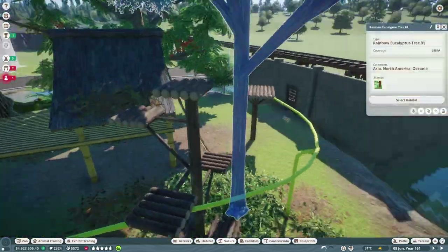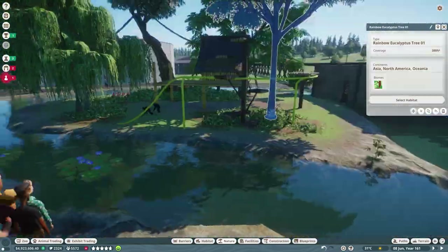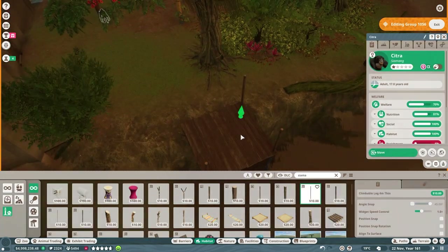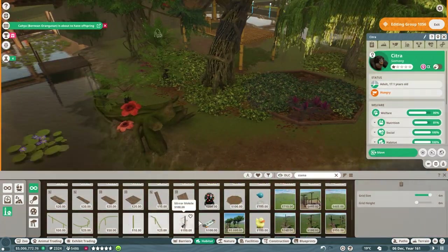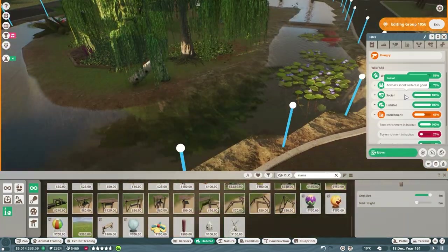I moved that tree over just in case they could hop out onto the train tracks — we don't want any splatted Siamangs around here. Now this is a feeding platform we're adding, kind of looks like a little dock, to bring them out closer to the guests when it's feeding time, and just spreading the enrichment around.